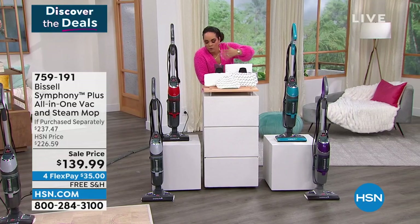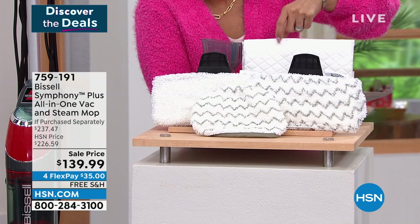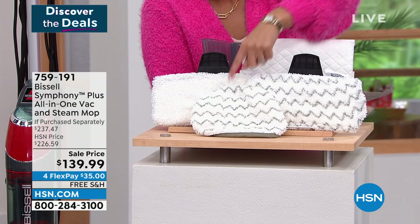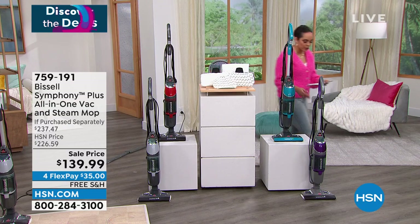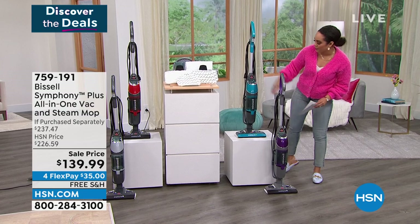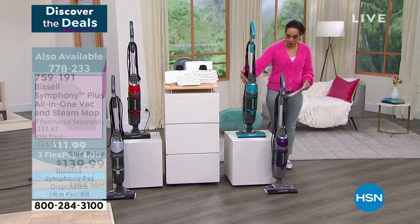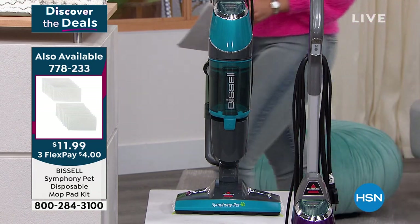There are extra pads that you get - don't throw these away. You get four different sets of pads, then you get the disposable ones. Those are for the really icky, yucky messes. These are your everyday messes - just throw them in the wash. Here it is in purple - beautiful, almost like a little plum. Next to that is our teal, a phenomenal teal. There are the disposable mop pads if you need them.